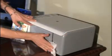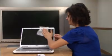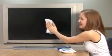Blow-Off Electronic Wipes are non-abrasive and specially formulated to eliminate static charges and repel harmful dust. Simply pull a wipe and clean with a few swipes.